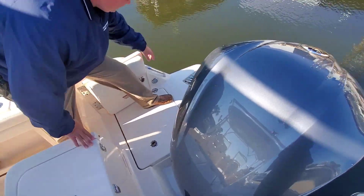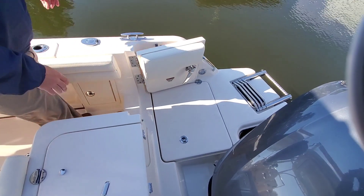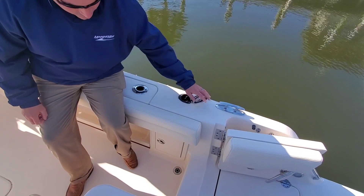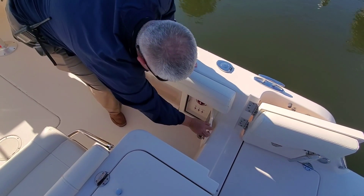Stainless steel ladder, blue LED lights. As we walk through the transom you'll see a freshwater sprayer. Your battery switch and main breakers are right here as you come in the boat.